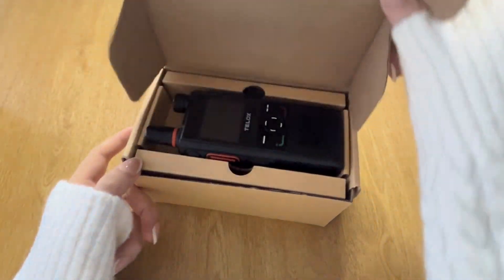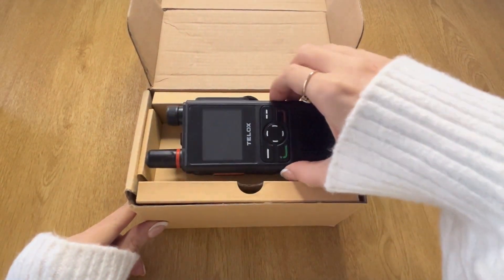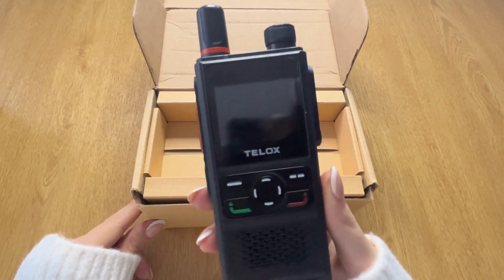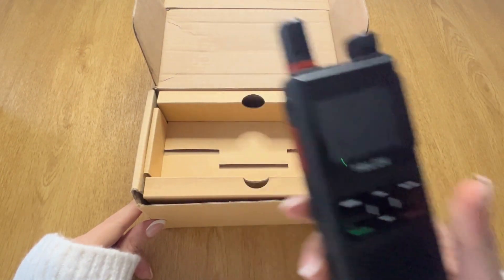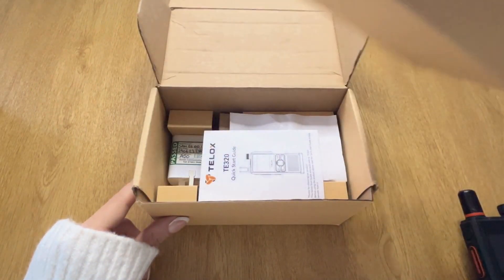I'm now going to start unboxing the device. This is what you see as you first open the box — the TE320 TELOX digital two-way radio. You also get a quick reference user guide. We always recommend familiarizing yourself with this before you start, as it gives you a better understanding of how the device actually works.